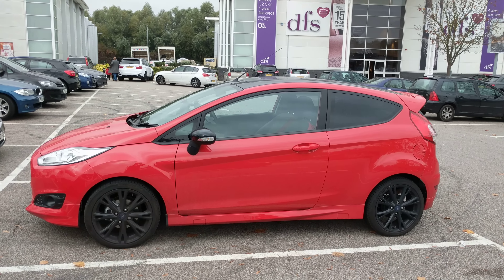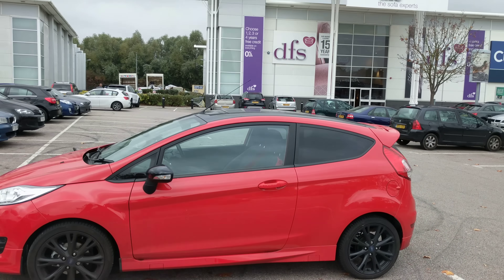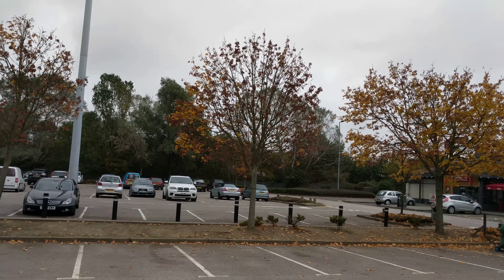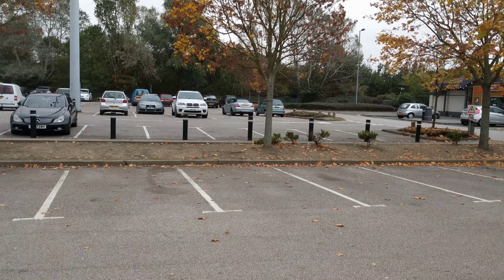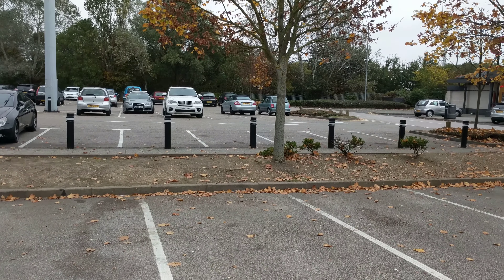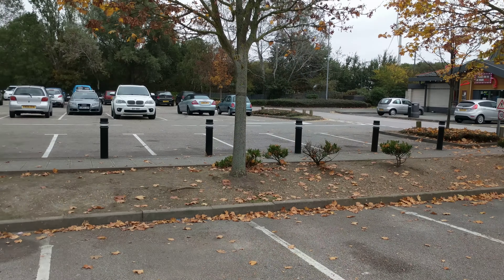It's actually parked outside the DFS and PC World Currys — this is where I often come to have a look at gadgets and tablets. I was actually looking at the Asus Zenpad 3S 10, but unfortunately they didn't have that in stock. I wanted to play with it but couldn't, so I thought let me just quickly record this 4K sample on the Google Pixel.